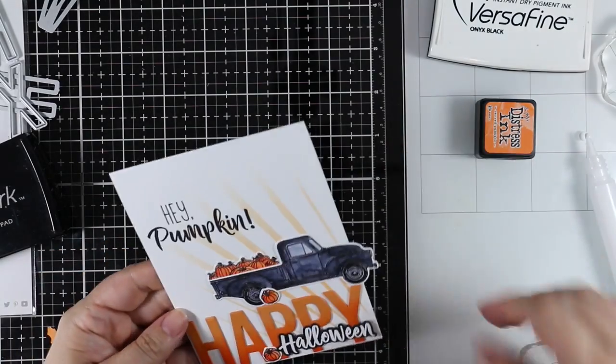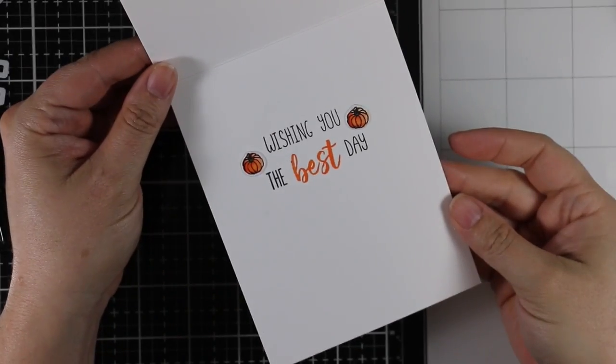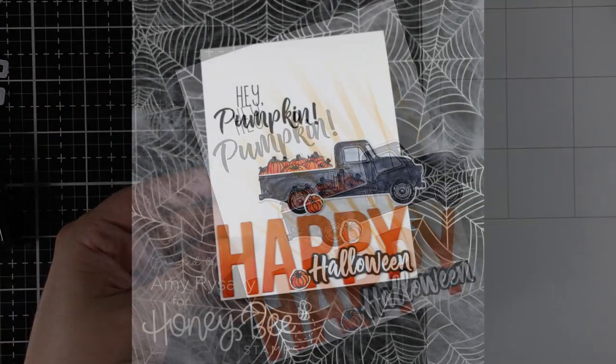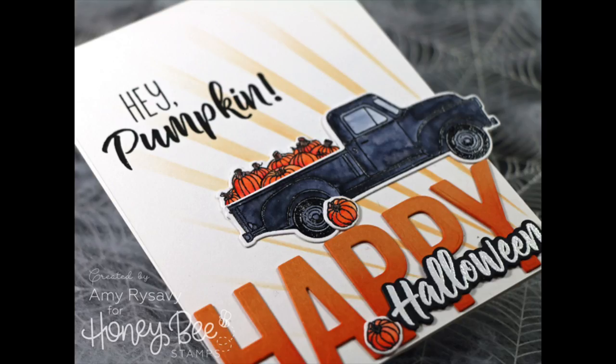That's going to finish off today's card. As always I'll have links below the video to a blog post and links to all the supplies used, so check that out if you're interested. Thank you all so much for watching, subscribing, thumbs-upping, and commenting on the videos — I really appreciate it and I'll see you all very soon in the next one. Bye!